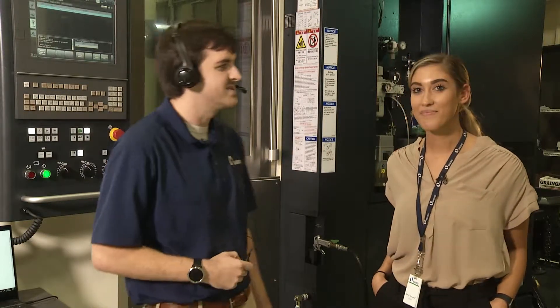Alright Scott, let's ask Athena the machine status. Athena, tell me the machine status. Processing. Current tool is 42. Current program is 300. There are zero tool warnings. There are zero tool alarms. There are zero machine warnings. There is one machine alarm.